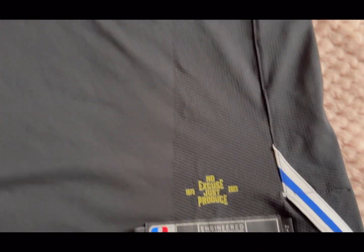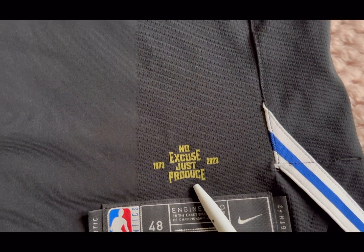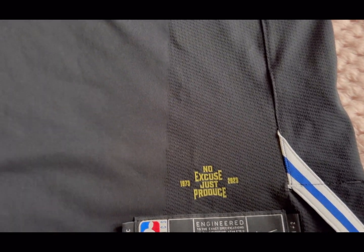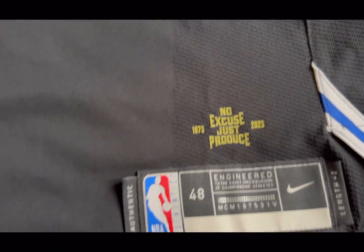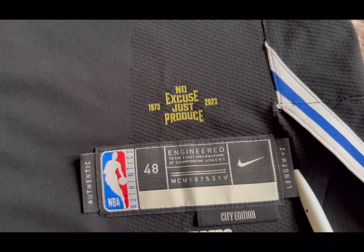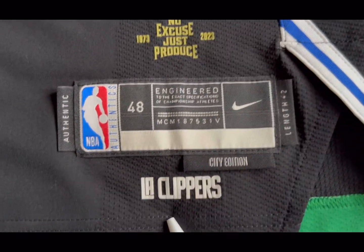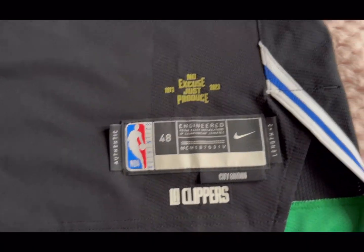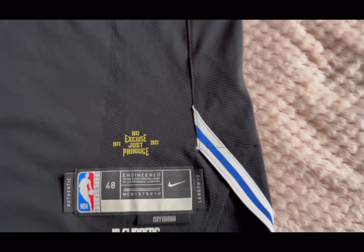Underneath that you've got what I believe is the Jewel League motto printed on there. Then you've got the tag reading Authentic 48, Nike, LA Clippers 2 City Edition. You've also got the LA Clippers logo rubberized and heat-pressed on the side panel.